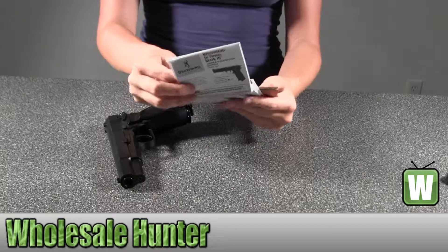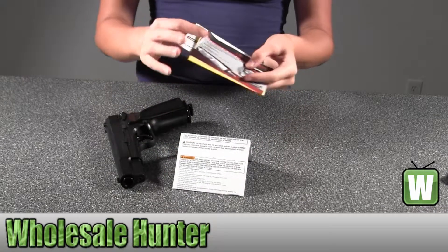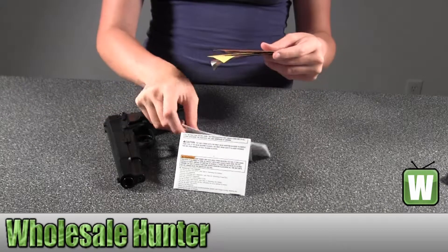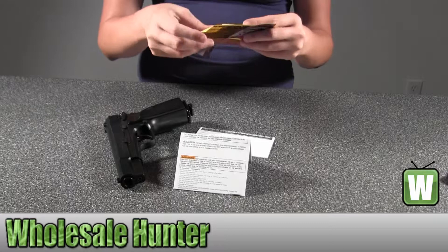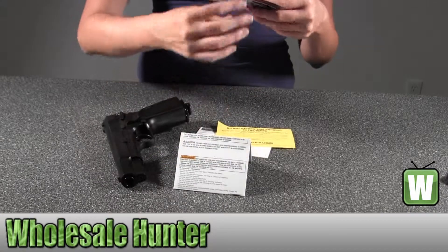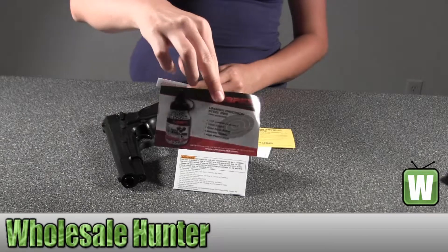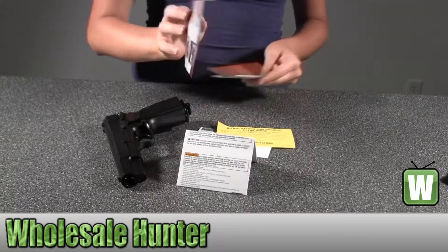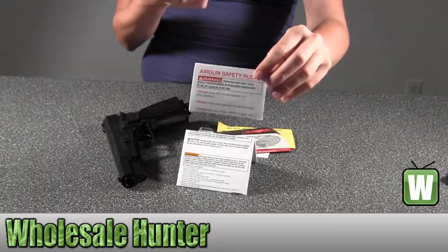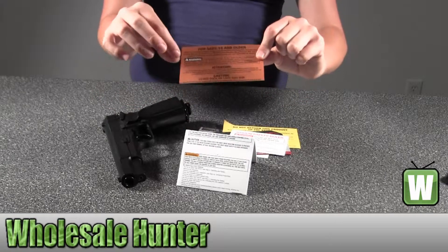Here is your owner's manual, your product registration, your no return policy, information on the BBs that come with it and the CO2. Here is your air gun safety rules and there are recommended ages for who uses this weapon.